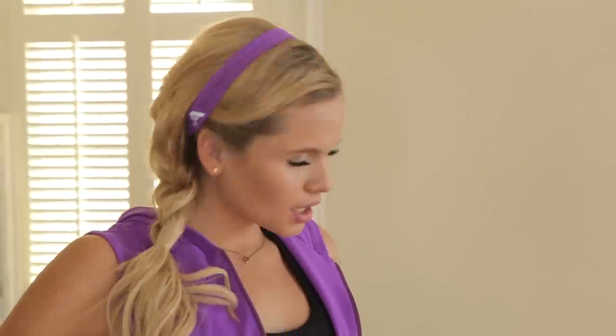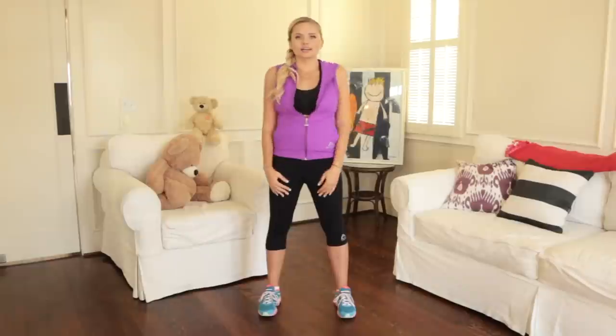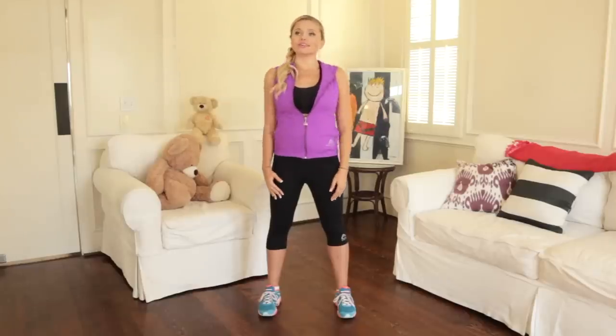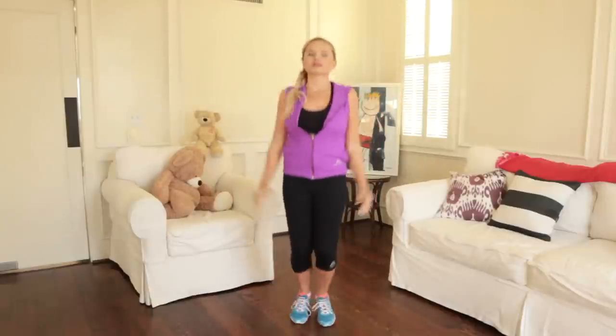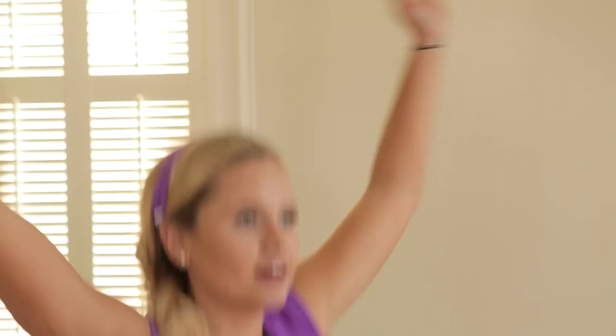We're doing forehead rolls to the left — one, two, three, and four — and to the right, four, three, two, and one. And shoulder rolls back, two, three, four, and shoulders to the front, two, three, four. And after that, we're doing ten jumping jacks just to get the heart rate up. Three, four, five, six, seven, eight, nine, and ten.